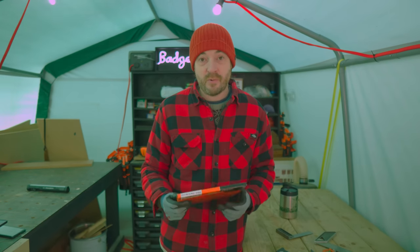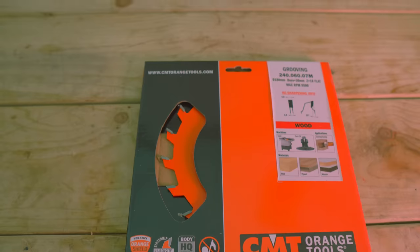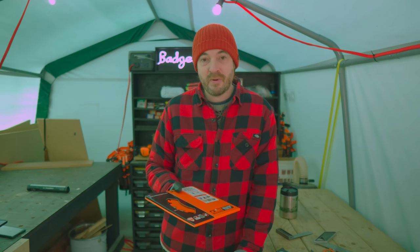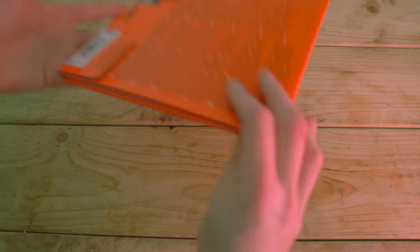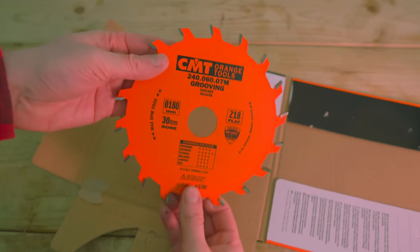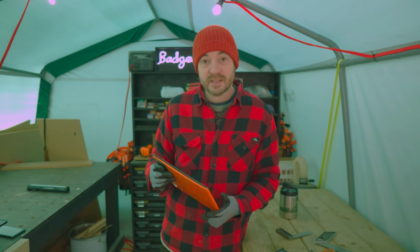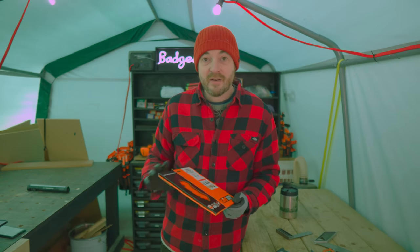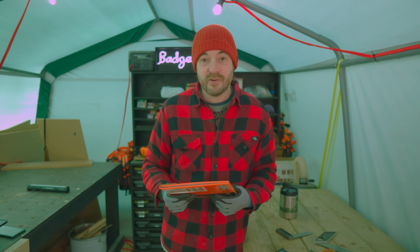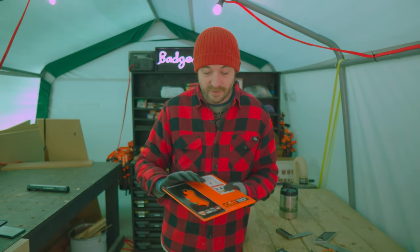If you've been watching my channel for a while you'll know I use a CMT grooving blade quite a lot. I had one for my old table saw but when I got a new saw I was cheap and bought the one with a 35mm bore even though I had a 30mm saw, which meant using reducing bushes — always a pain. This time I've spent more and got the proper 30mm bore. I've also gone for a 6mm blade this time, up from 5mm, which I think is the biggest they do. Fantastic for cutting grooves, rebates, and box joints.